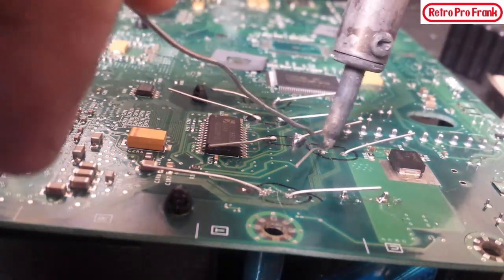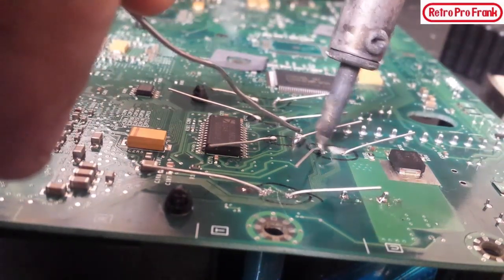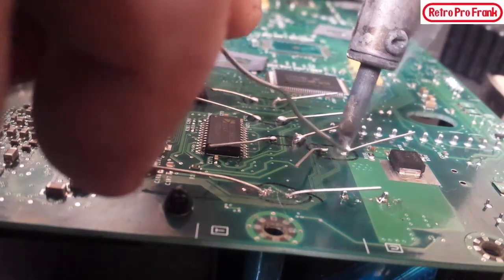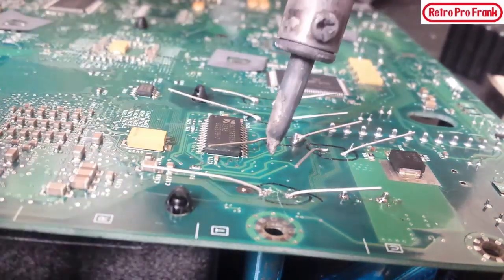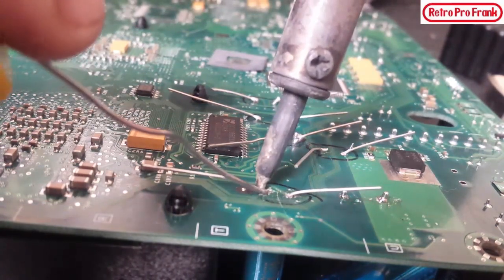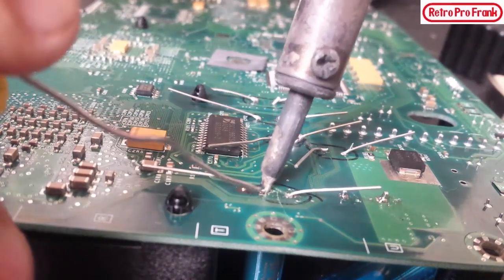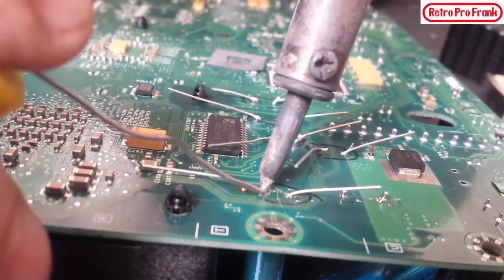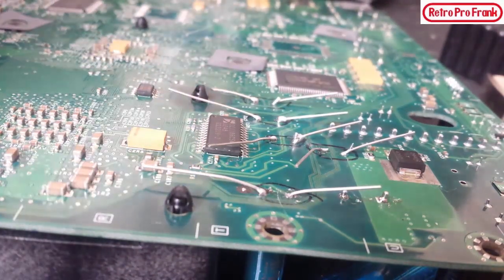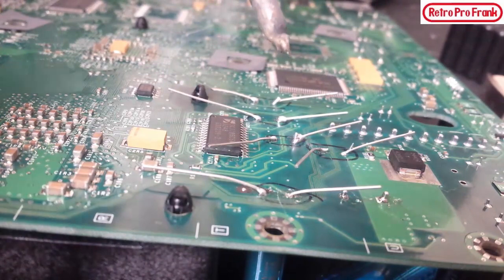Note: I'm completely out of flux so I won't be using flux. You want to make sure you get the solder only where it's supposed to go — you don't want it soldering to any other traces. Just heat the pad — it's kind of tricky with the camera. I'm trying to do this on camera but it's a little bit tricky.